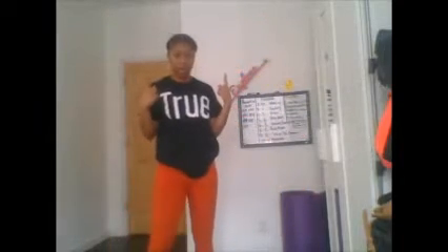20... almost there... 25... 30! Super super quick. Get ready — the very first part of our workout is our air squats.